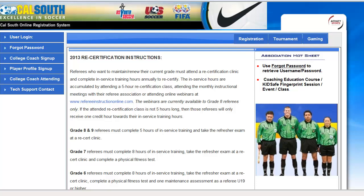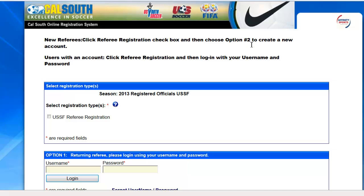Affinity Sports CalSouth USSF Referee Registration. To get started, please click on the Registration tab located in the top right-hand corner.